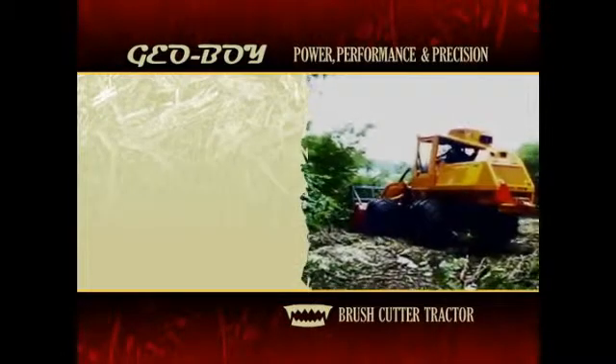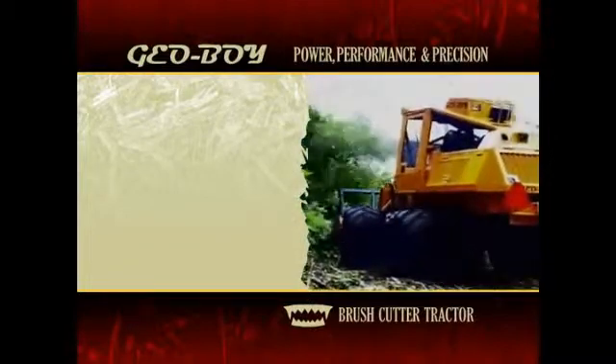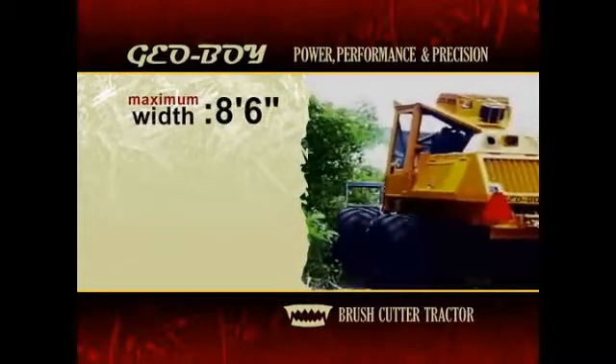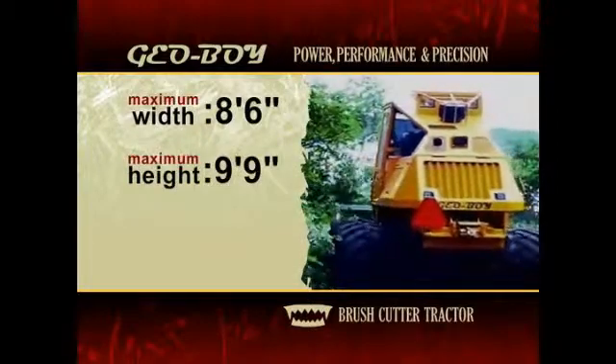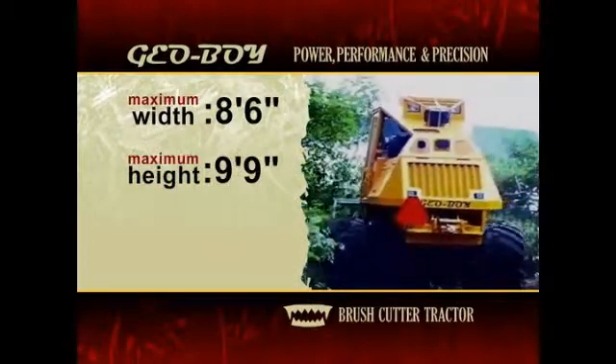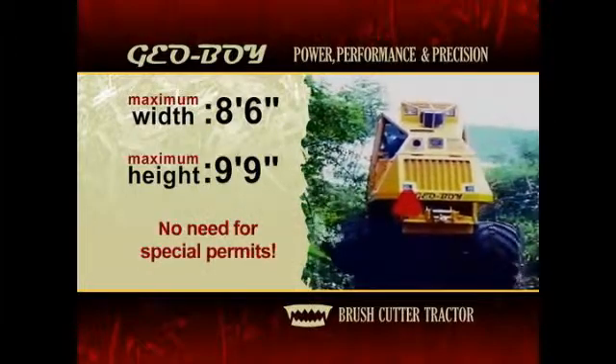The high-power Geoboy ultimately maintains a low profile. With a maximum traveling width of 8 feet 6 inches and a maximum traveling height of 9 feet 9 inches, the Geoboy can be trailered and transported without any special height or width permits.